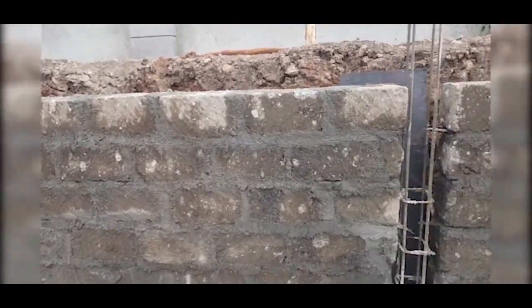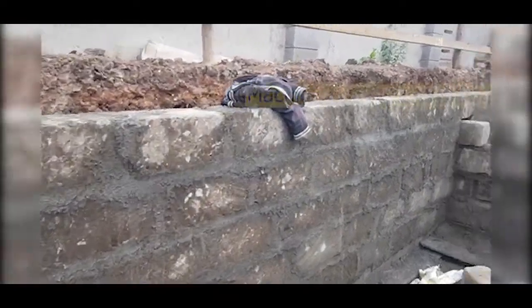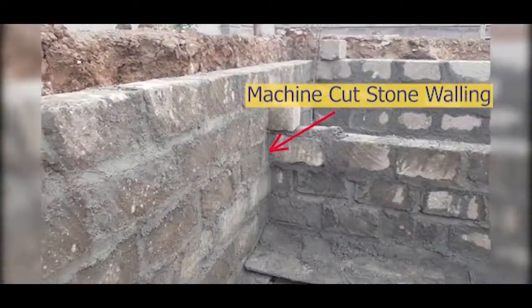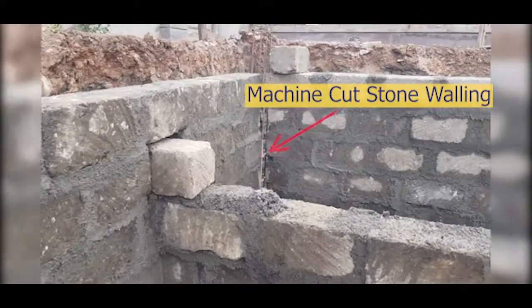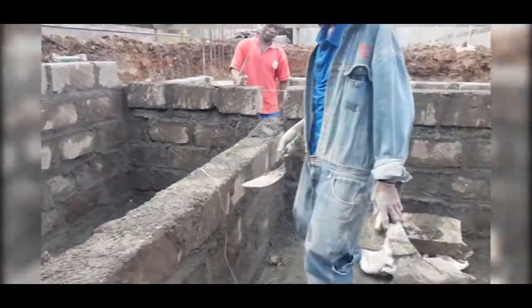Now we are doing the foundation walling for the structure. As you can see, we are using machine cut stones that have a low absorption capacity. The fine aggregates we are using for this walling is quarry dust — this is a substitute for river sand.